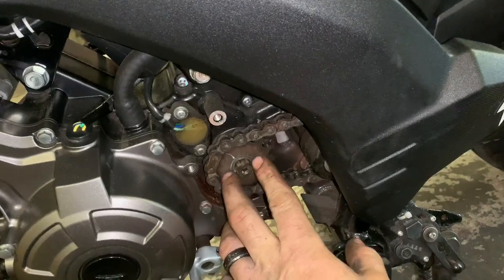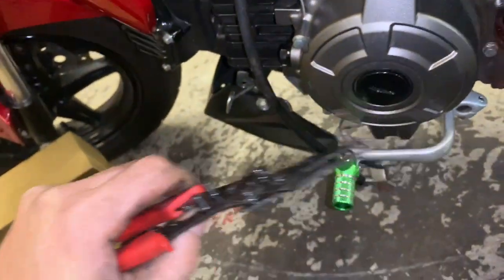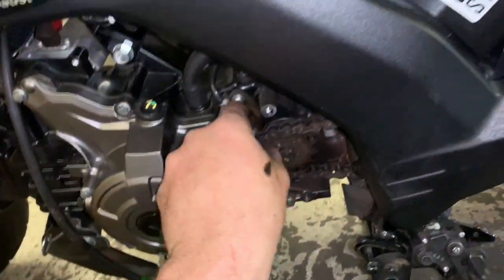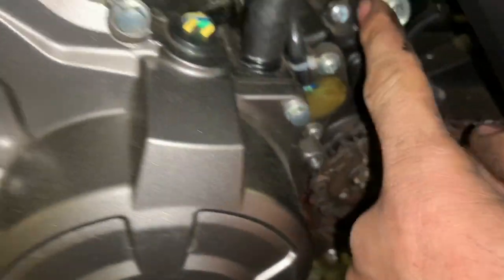Now I've got the cover off. I've got a little clip right here — I'm gonna take some snap ring pliers, go in here, spread it out, and pull that clip off. That way I can pull the sprocket off. I'll use the pliers to pull my clip off, drop it in my box, and now I can start pulling this gear off, walking it out.